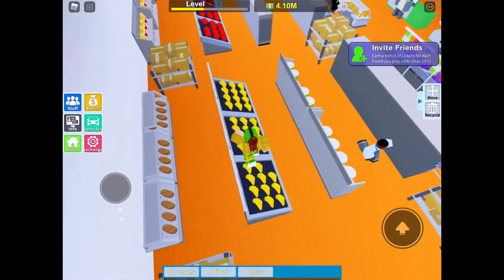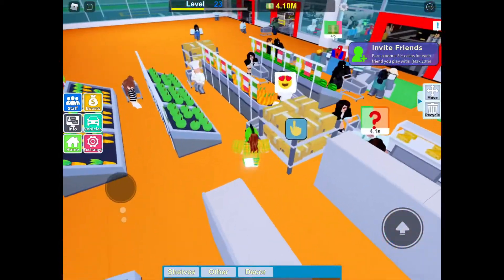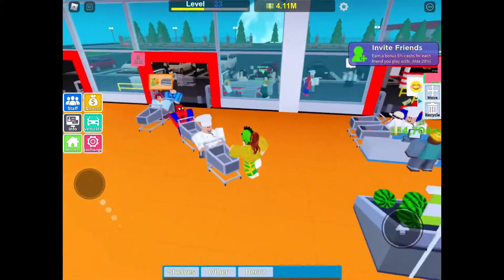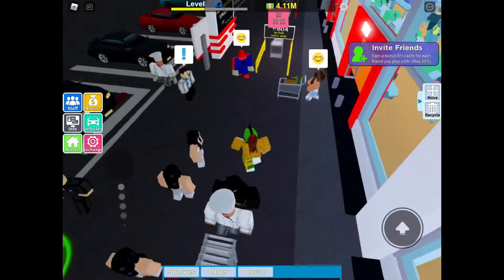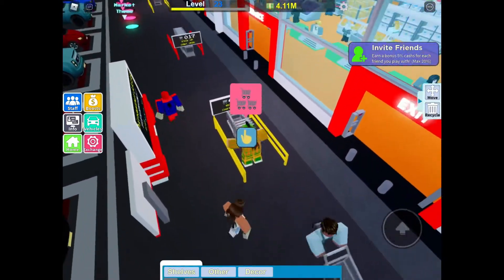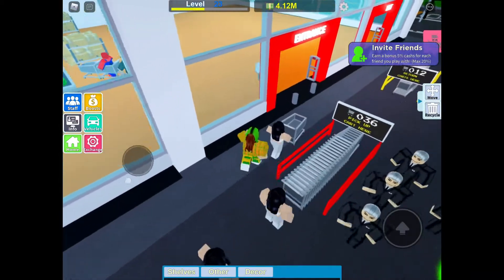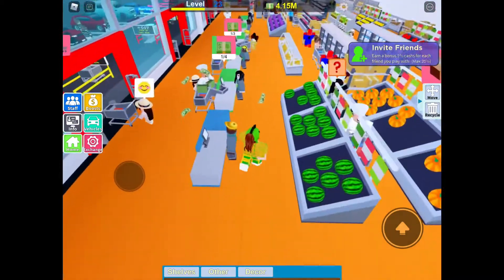I'm only on level 23 and I already have 4.1 million dollars, which is crazy. Oh, here everyone comes — here they all come. The supermarket bus has arrived. The supermarket bus is really OP, but I like it. I'm just going to repeat this layout.